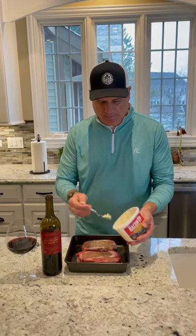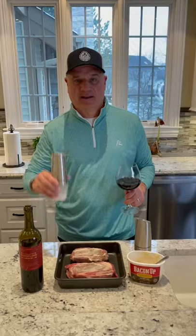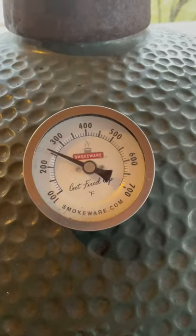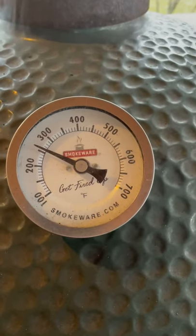Today I'm going to reverse sear some ribeyes on the Big Green Egg. Start by basting them up with some bacon grease, then add some salt and pepper. We'll reverse sear these at 250 degrees until the internal temperature gets to about 110 degrees.